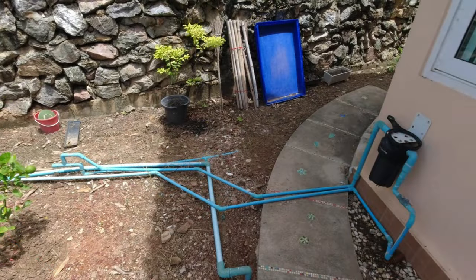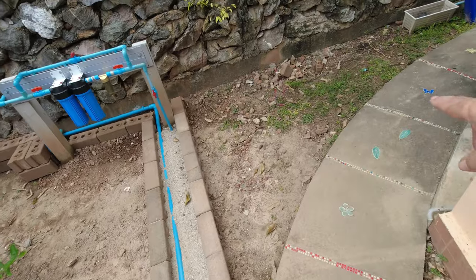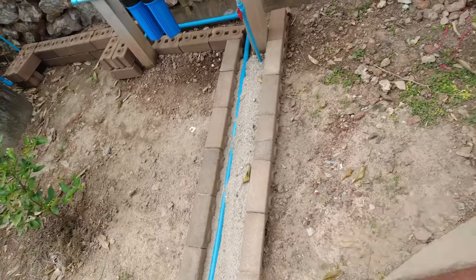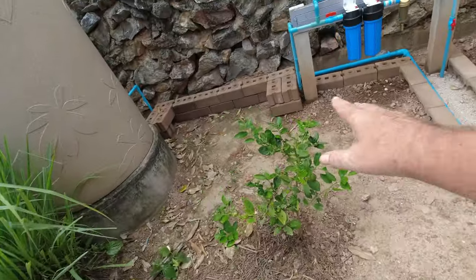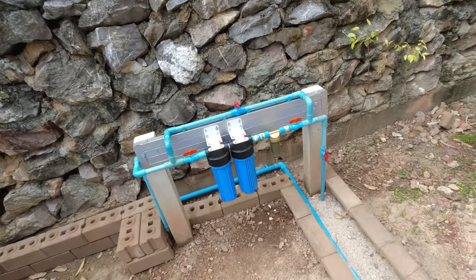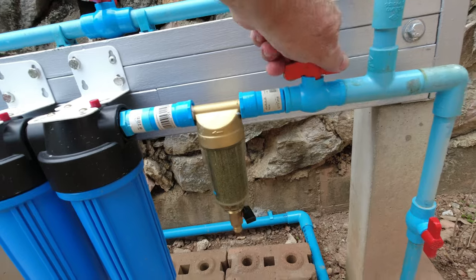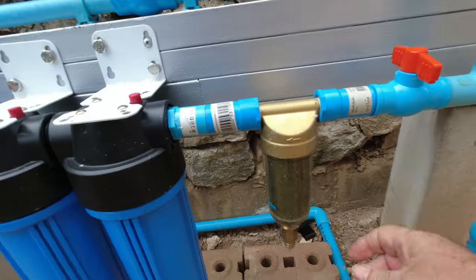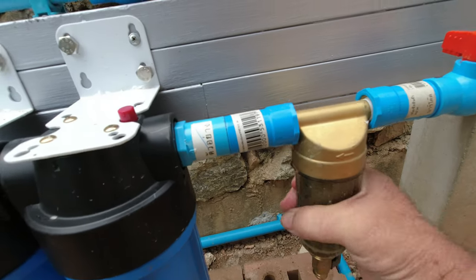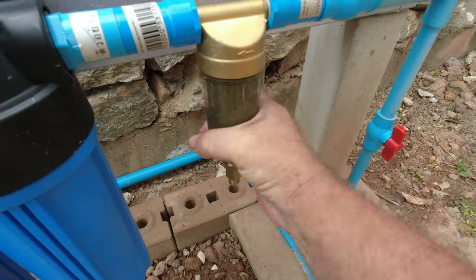The brickwork comes level with the pipes — it's a huge improvement to what it was before. We're going to get some more topsoil and bring this area level to the top of the brickwork, and make it a little bit more presentable around here. But as you can see, the filter looks pretty full, so we're going to turn it off, empty it, and clean the filter.